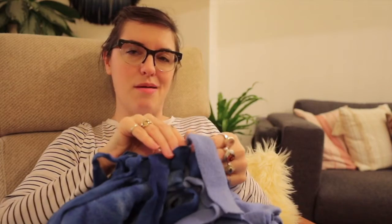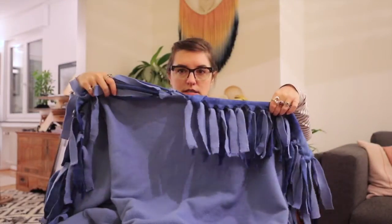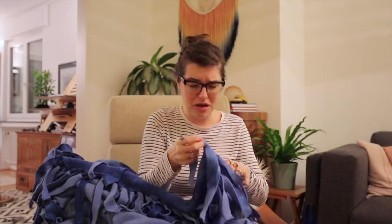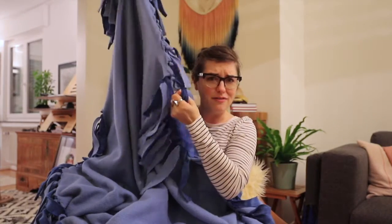I couldn't really find any examples of what I was looking for on YouTube or Pinterest, so I'm sort of just making this up. So I'm going to start by untying all of these knots, which is probably going to take me forever. So I'm going to put on a movie and not bore you with having to watch me untie like 300 knots or however many are here.